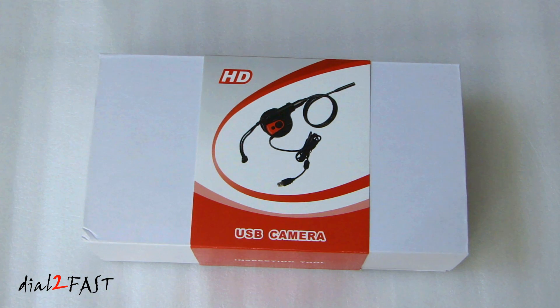Hi, this is Dad2Fast here. In this video I will show you this USB inspection camera that you can connect to your laptop running Windows operating system.